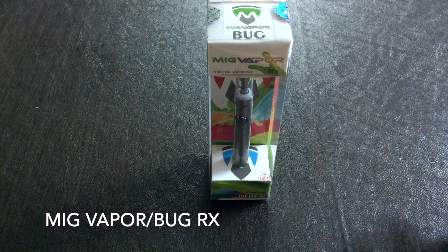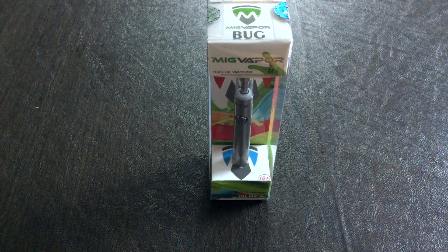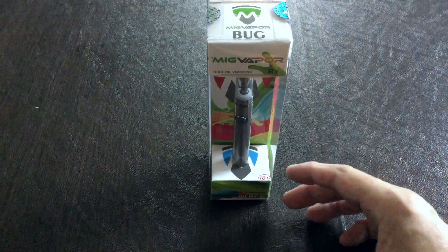This is a thick oil vaporizer. It has a 1.6 milliliter capacity and an 1,100 milliamp hour battery.